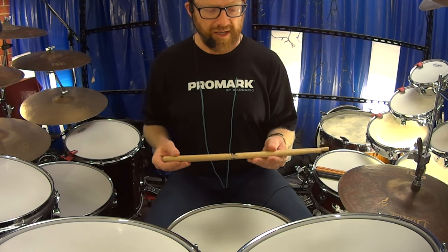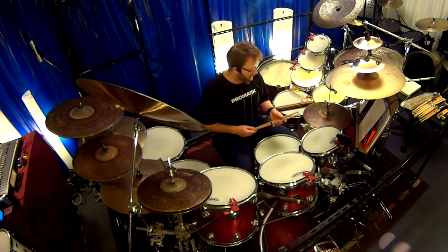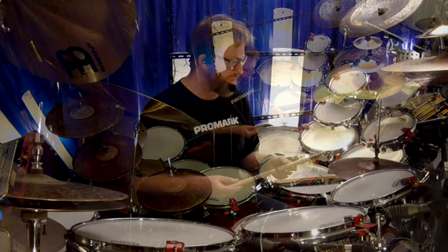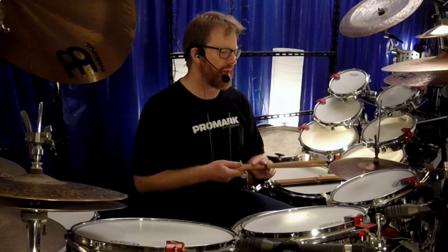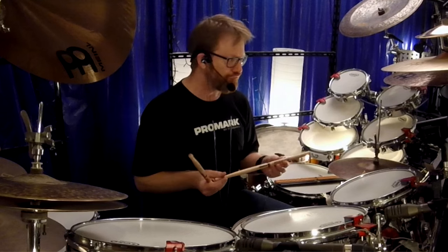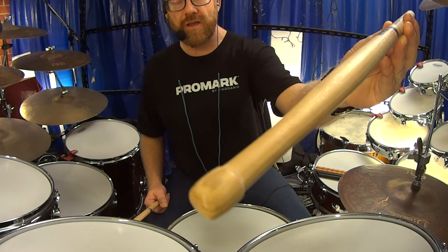This first pair is the Bob Gatson Signature Promark Stick. It's called the Balanced Groove. It's a really innovative kind of drumstick made from hickory. The specs: it's 0.585 inches, so it's a little bit on the way to a 5B. The length is 16 and 3/8 inches, and the tip is a barrel.